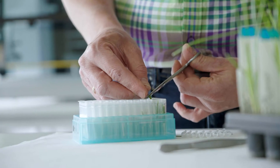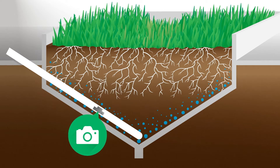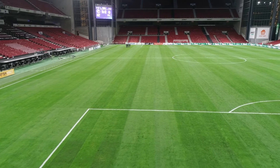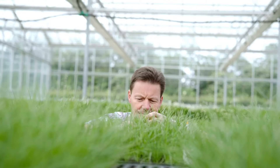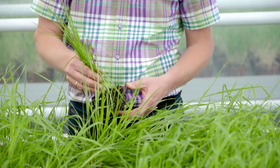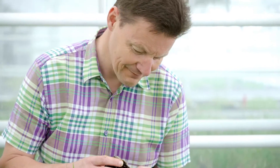At DLF we screen the different varieties for drought tolerance and deep rooting to find the absolute best turf varieties. For Turf varieties establish fast and quickly grow dense roots — they will keep on going because they can get water while others can't.